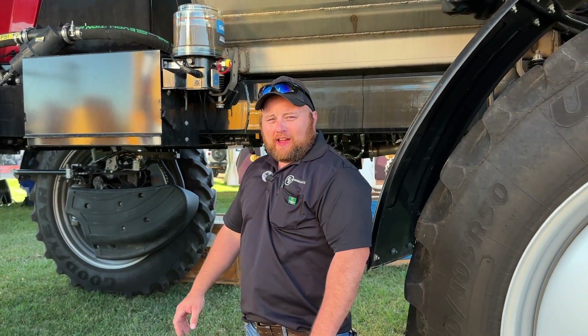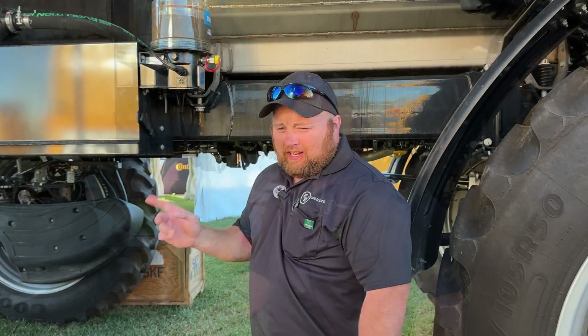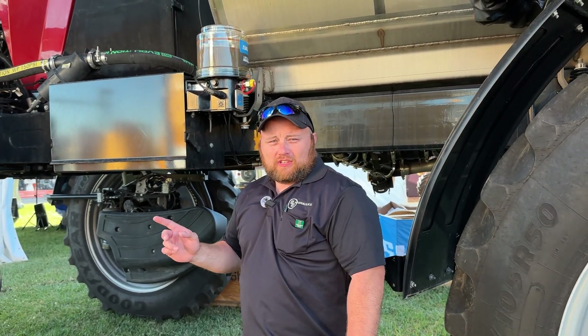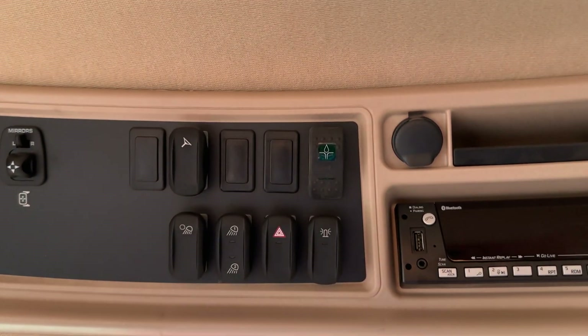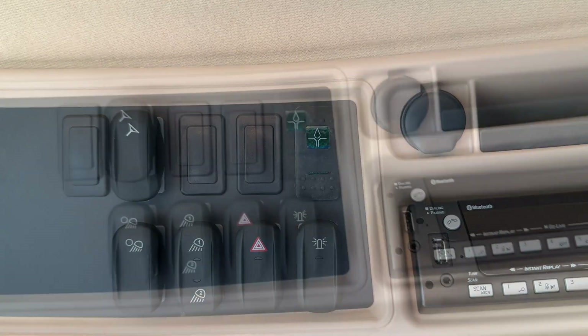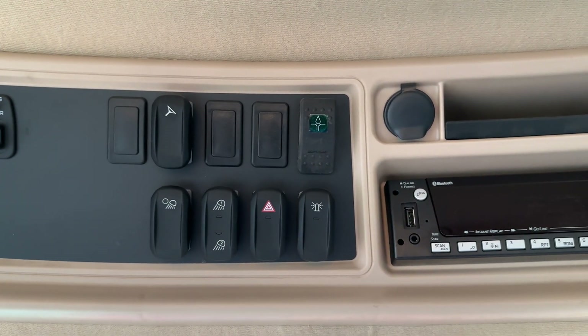If you were to download the SKF eLube app right to your phone, you can have all the data right there at the palm of your hand. There is also a rocker switch in this cab with every installation for that first morning startup when you just need to get some grease in this machine before you take off for the day. If you depress that button three to five seconds, it will start a manual loop cycle in this pump.